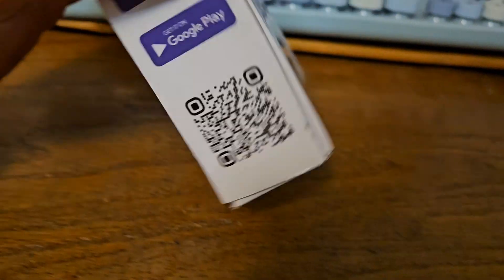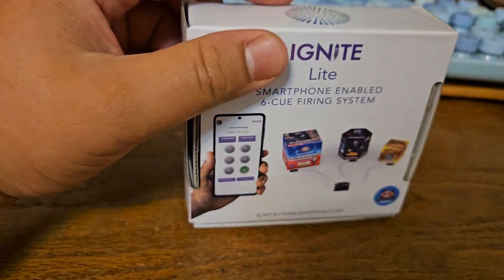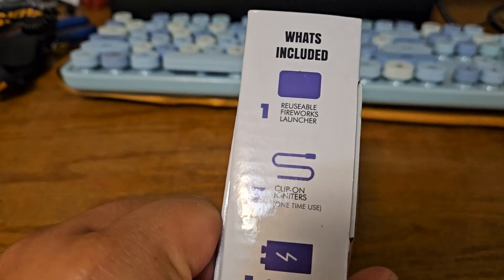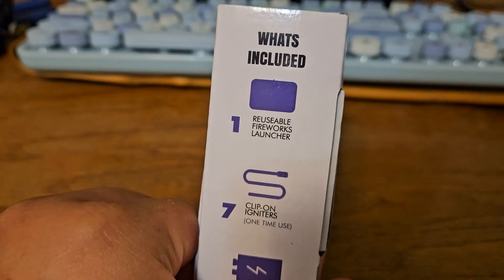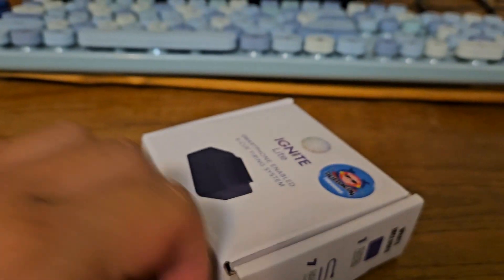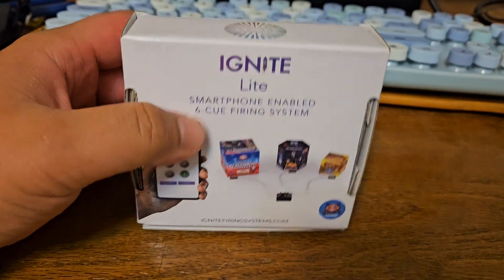This is how it looks. It comes with 7 talons. Of course it has the device and then the 9 volt battery. When I show you the 9 volt battery, it's already going to pay for itself.